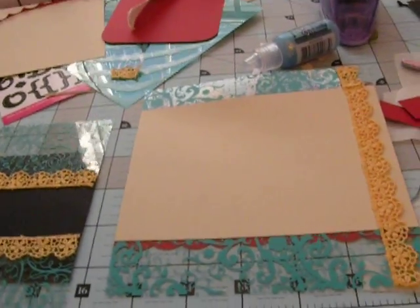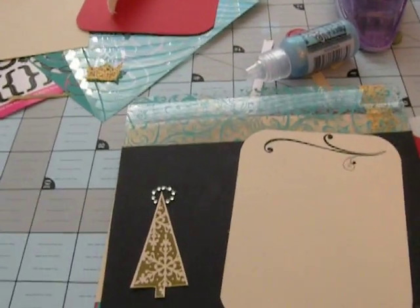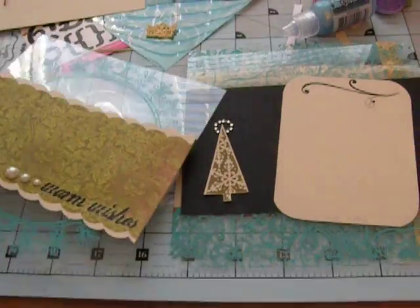On to the third page. Let me show you real quick what the first two pages look like together. When you open the album it's going to look like that and that's pretty cute. They look good together and actually the green matches the green really well.